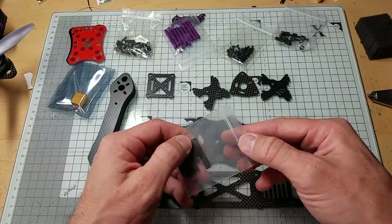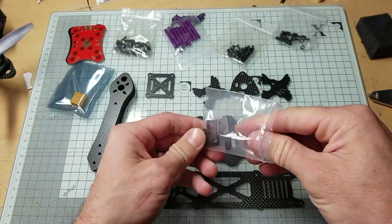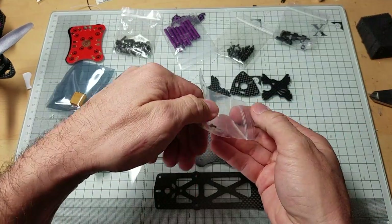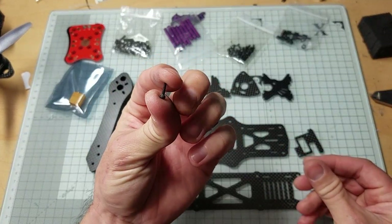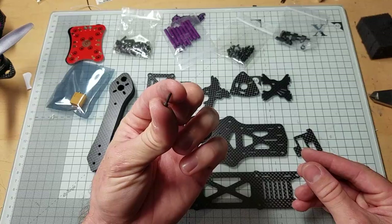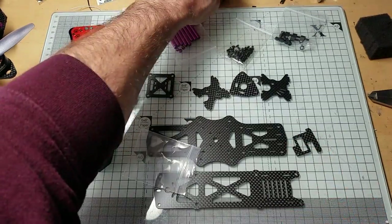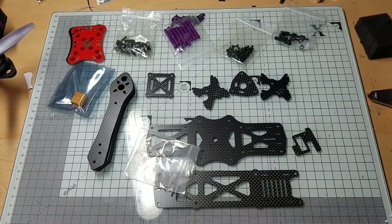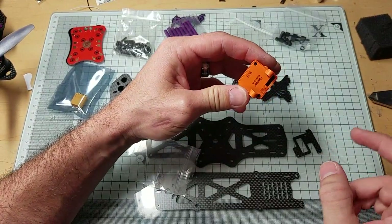Let's talk about the camera back plate. My gripe with this is that it comes with these screws, but if you try to put those screws into your camera, you won't get them in there. That camera is meant for self-tapping screws, which are supplied with your camera kit when you buy it, so I'd suggest using those.